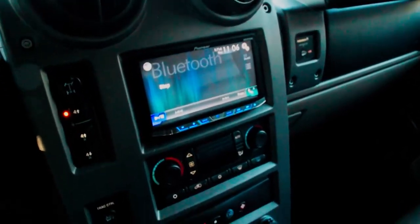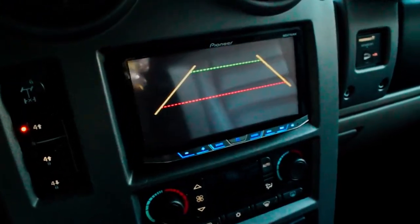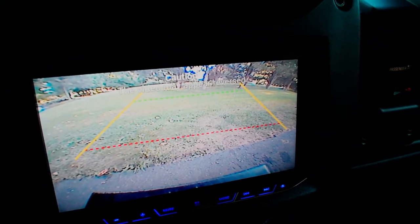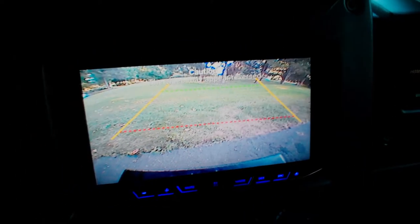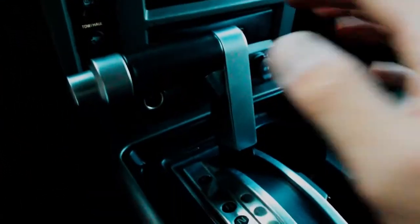I'll throw it in reverse — as you can see the backup camera initializes. Look at that, see nicely behind you — pretty nice, got the lines and everything. I'll tighten this guy up so that's all nice and affixed.